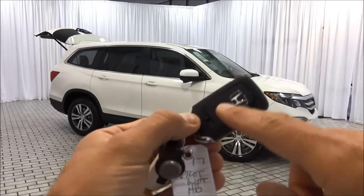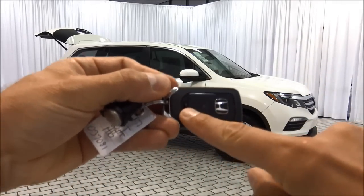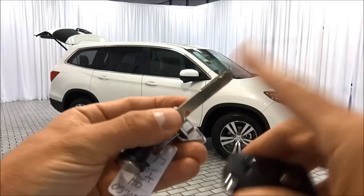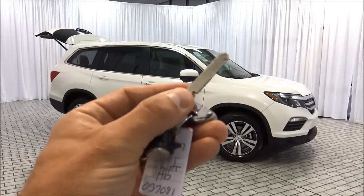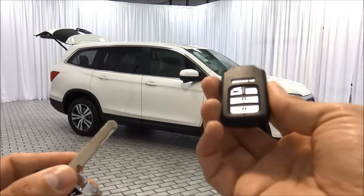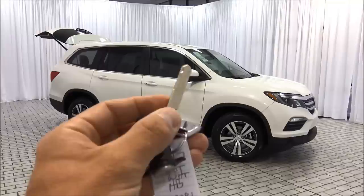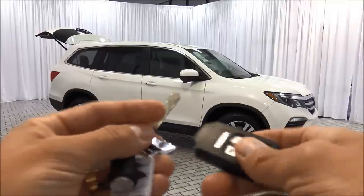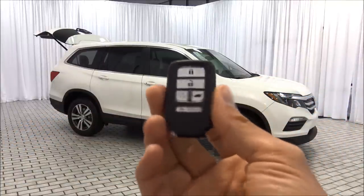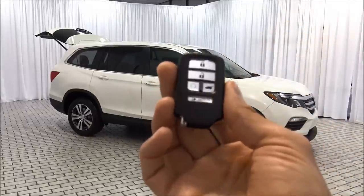There is a physical key embedded inside the key fob. To access it, push the little tab at the very bottom, push it down and pull the key out. This key will never be used to start the car — it's only used in the event that the battery in the key fob dies. At that point, you'll unlock the door with the key, get into the car, put your foot on the brake, place the fob by the start button and it should have enough juice to start it up. At which point you'll need to have the battery replaced.